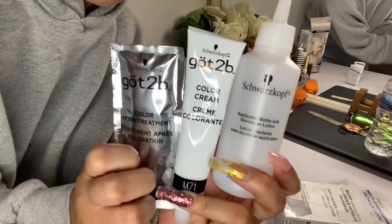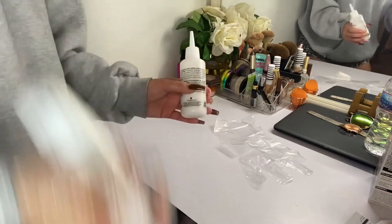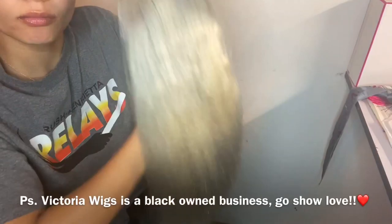Today I'm taking the Got to Be metallic hair dye in silver, and I'm going to go ahead and mix the cream and the lotion together and mix it up. Always wear your gloves y'all, because this stuff does harm your hands, so definitely wear your gloves.